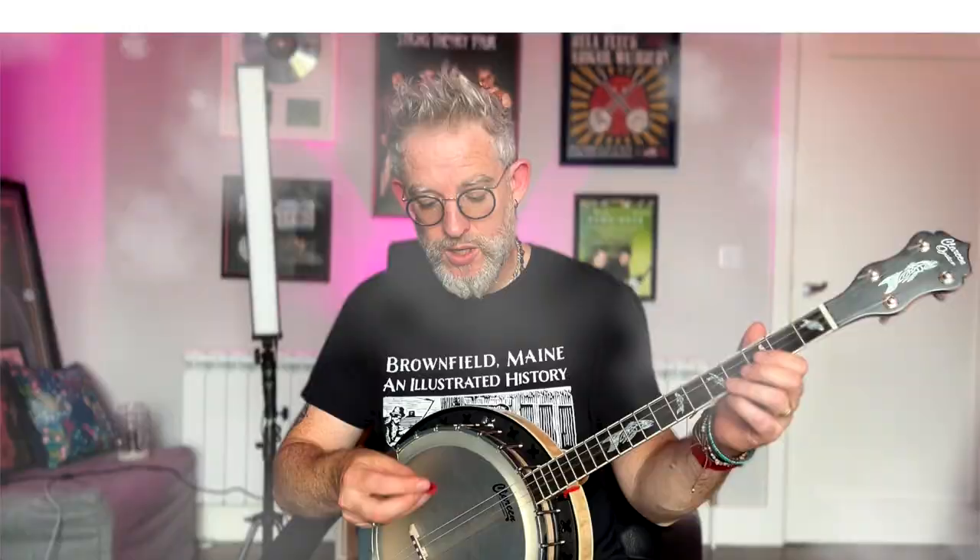So we're going to start with the Dunlop Tortex. This is the 0.50. Pretty crisp. It's very nice in the hand. For my money, it's a teeny little bit on the thin side, even though it's a 0.5.